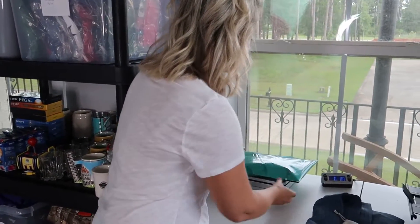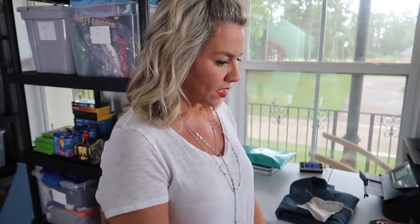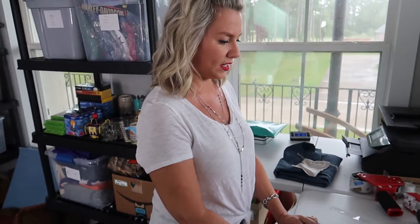The polo shirt says 8.8 ounces — I'll round up, so it's going to be 9 ounces. From this screen I click on 'Print Shipping Label.'